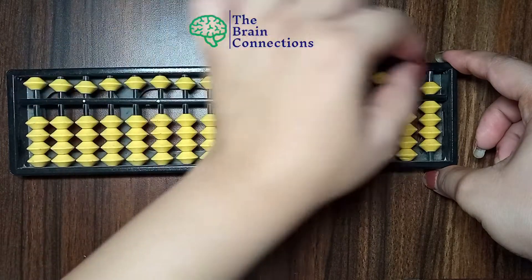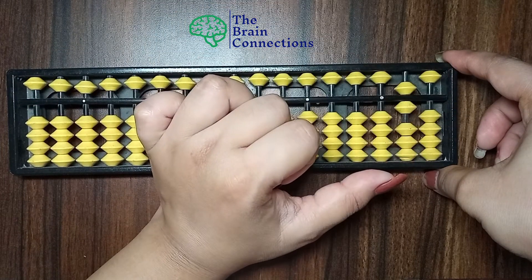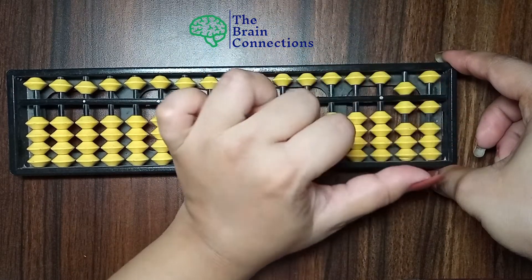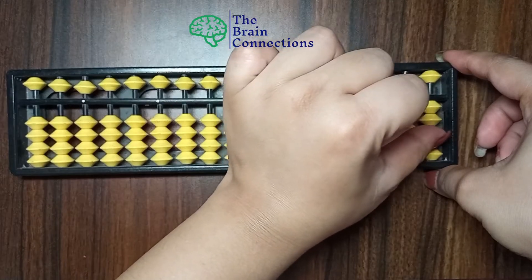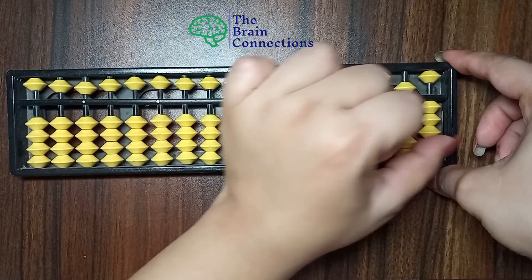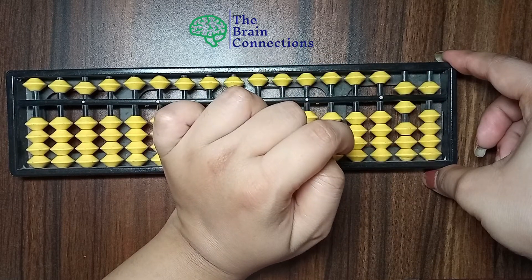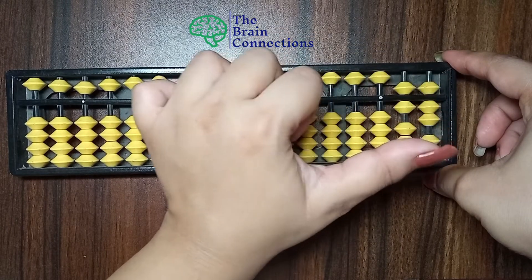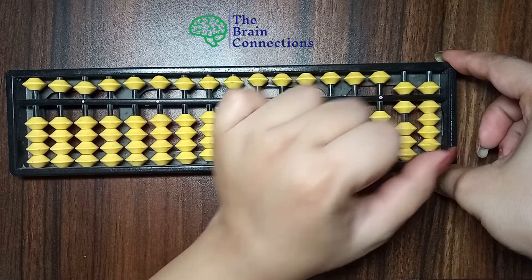Now 60. This is 60. 61, 62, 63, 64, 65, 66, 67, 68, 69.